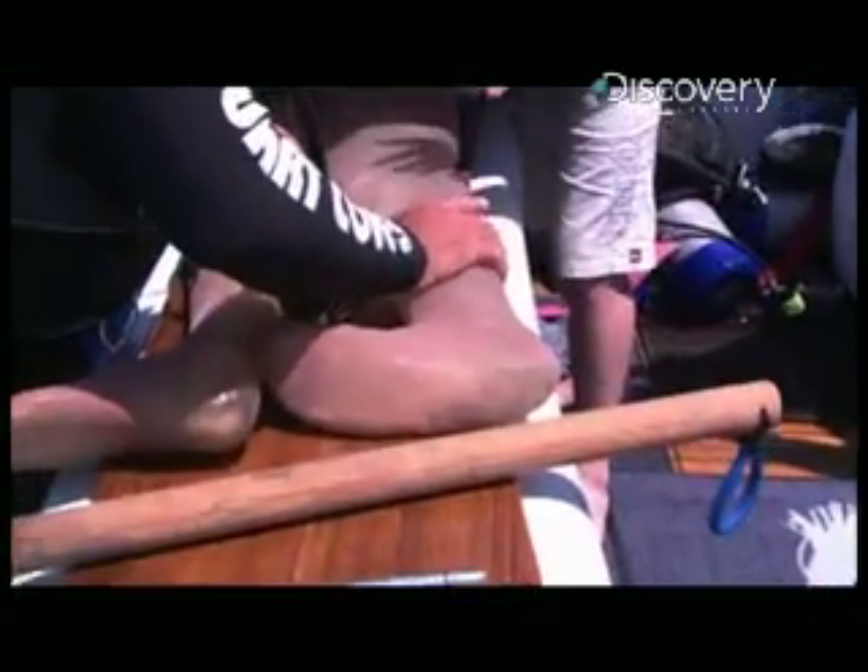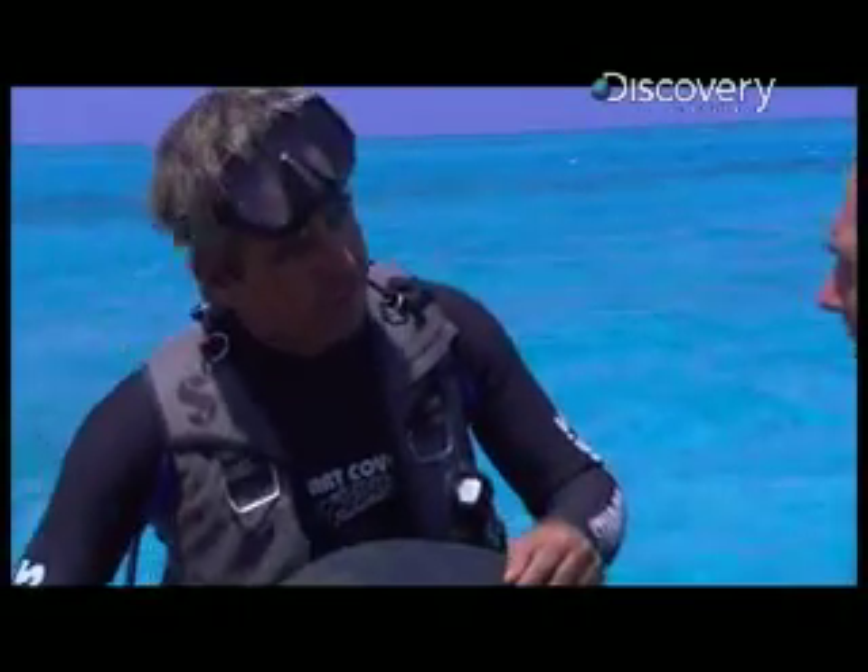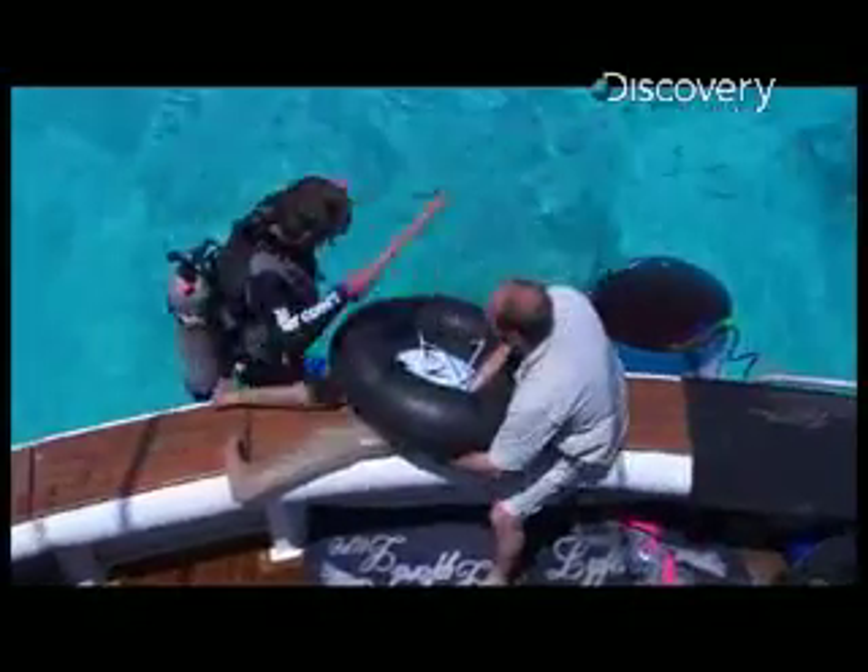Do you think they'll be fooled by a set of Hollywood special effects legs? They could mistake these for a food source. Why don't you hop in and then I'll throw the legs in after you. Let's do it.